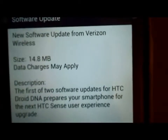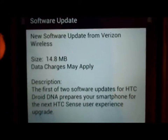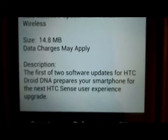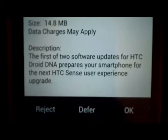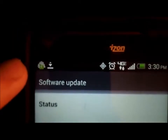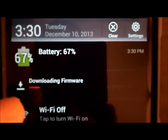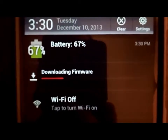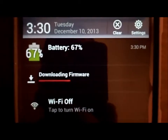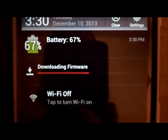Just by doing that, I waited a little bit and it says new software update from Verizon Wireless — the first of two software updates. I'm going to hit OK. Up here it's just showing the little download icon. Downloading firmware — just wait for that to happen. Looks like it's going pretty quick.